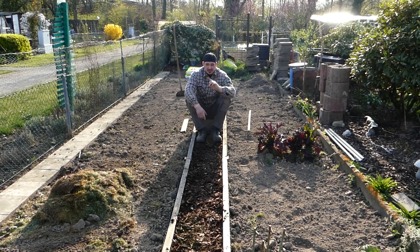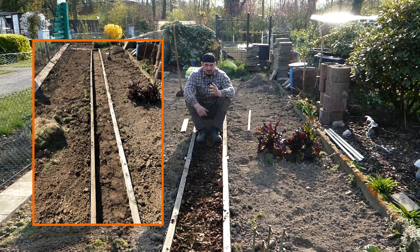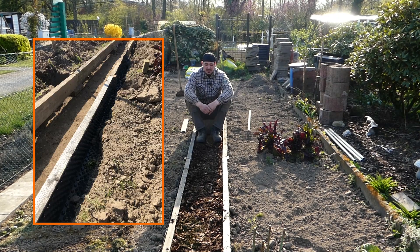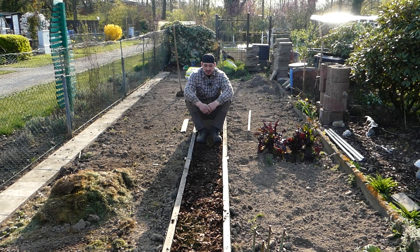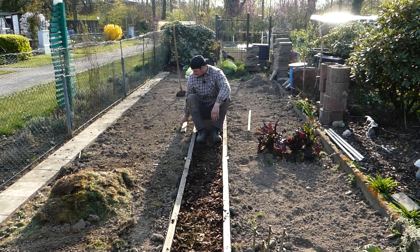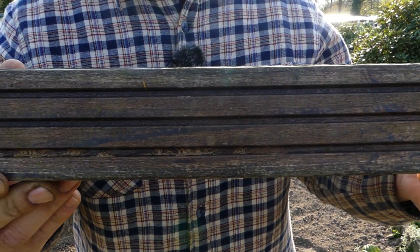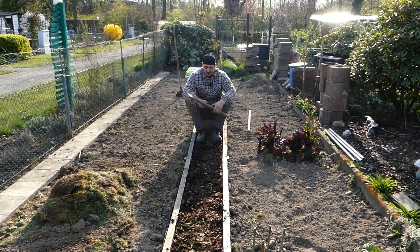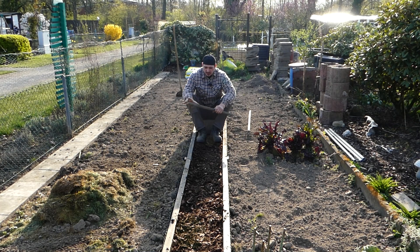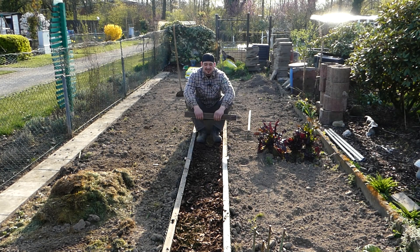Ich blende euch links und rechts einige Bilder ein, damit ihr sehen könnt, wie ich das gemacht habe. In der Insta-Story habt ihr vielleicht auch gesehen, wie ich das alles gemacht habe. Ich habe einfach die Hölzer mit anderem Holz verbunden – hätte natürlich auch Eisenverbinder oder Winkel nehmen können, aber ich hatte das Holz da. Das ist ein Hartholz, das ich auf die richtige Länge geschnitten, angebohrt und verbunden habe. Ging ganz schnell, ganz easy.